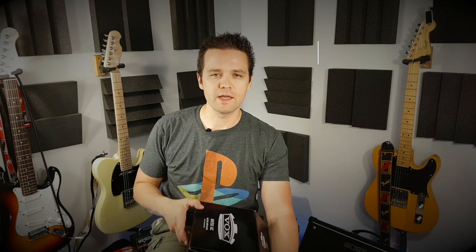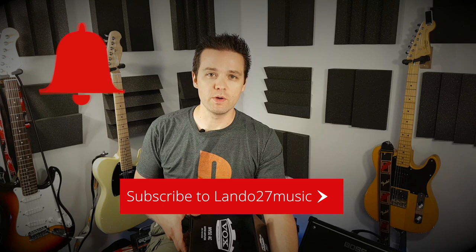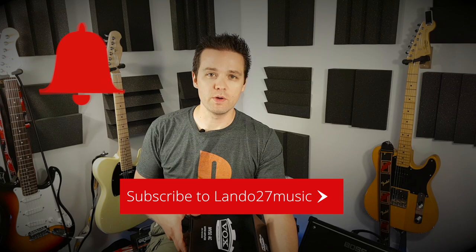Again, I'm Landon, this is Lando27Music. Please like and subscribe, and you can check out my other videos in the meantime. Click on the notification bell too — that lets you know, when you are subscribed and you click on that bell, it lets you know when a new video is ready. So that's it for now. Until my next video — take care, play guitar, have fun. See you later.